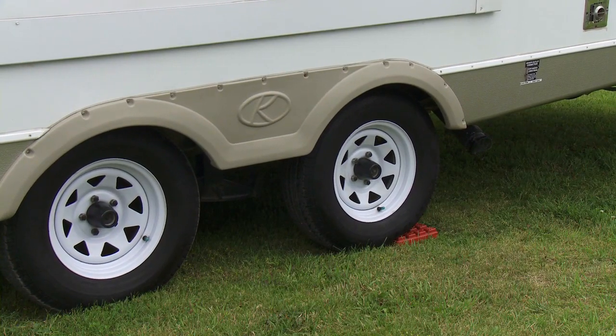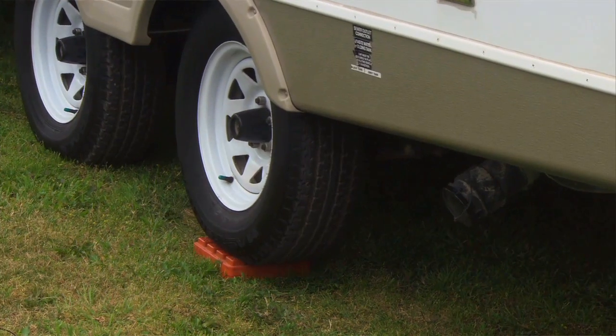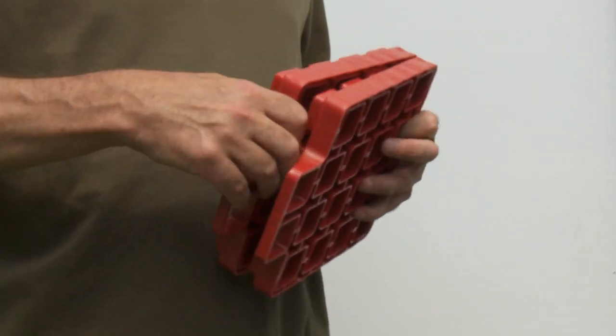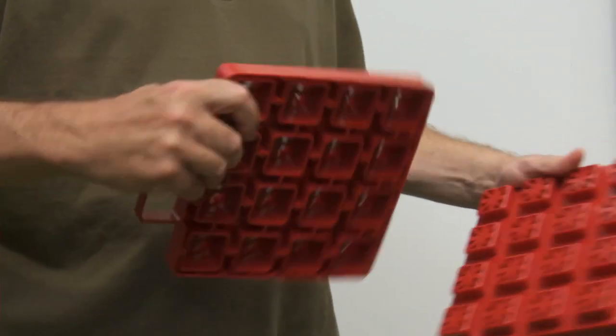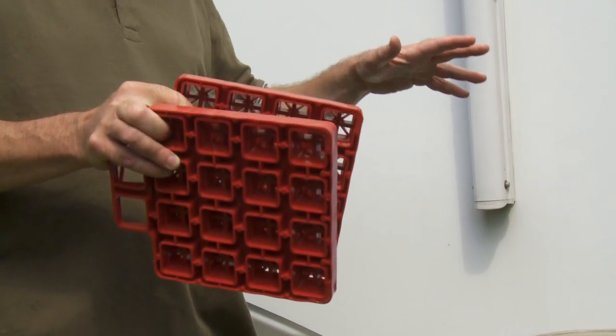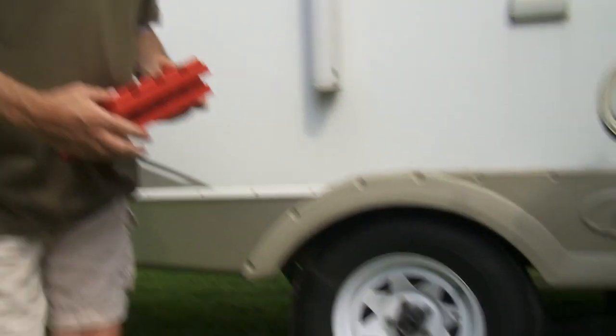So you take a look at the site, then you back the trailer up. You can bring along pieces of wood, or there are stacking blocks available from anywhere they sell RV parts. You put them down just behind the tire, judge how many you would need, then back the trailer up — and that sets the leveling from side to side. You can see here we've already put a couple to make it nice and level.